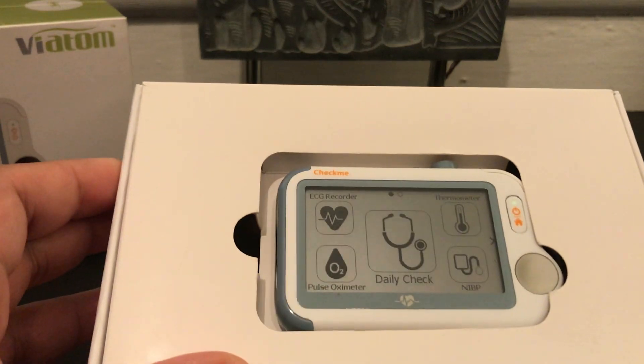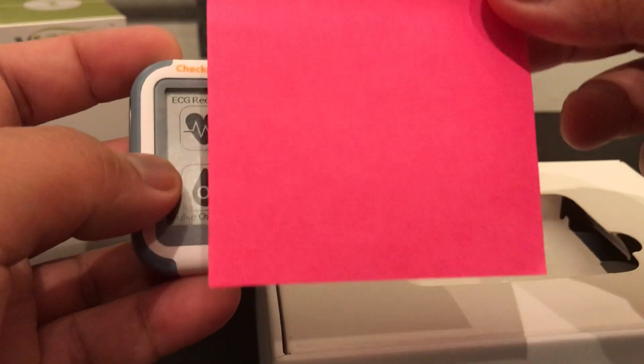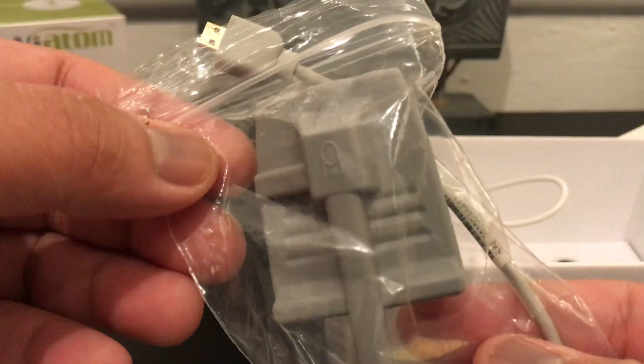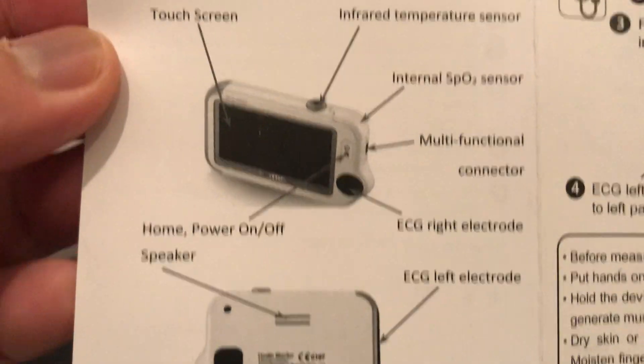When you open the box, you'll get to see this innovative medical device that is as small as — even smaller than — a Post-it. You'll get a silicone case, a wrist belt, two leads, an ECG cable, an oxygen sensor, a USB cable, the manual, ten pieces of ECG pads, and a quick reference guide on how to use the device without going through the extensive manual.